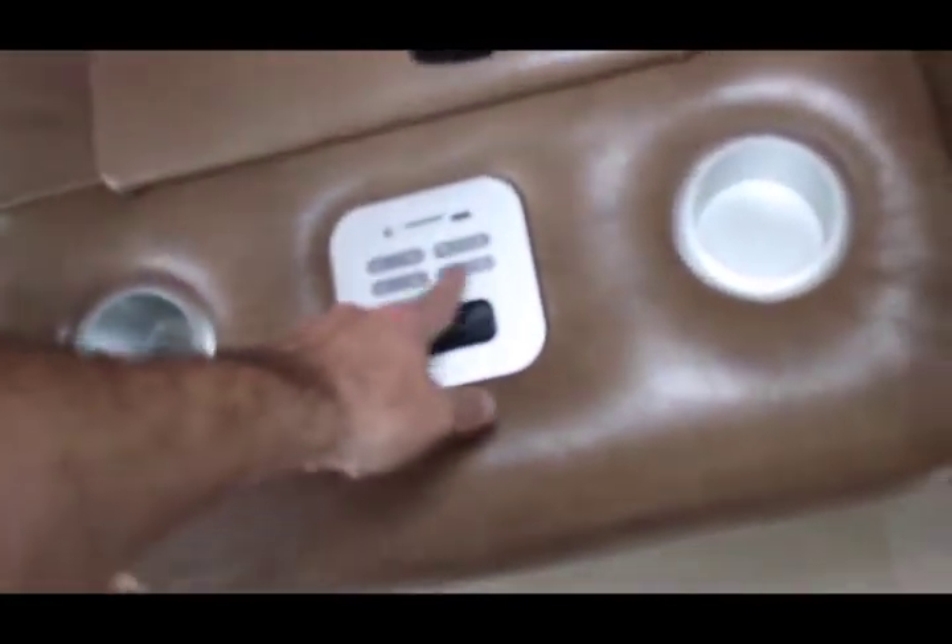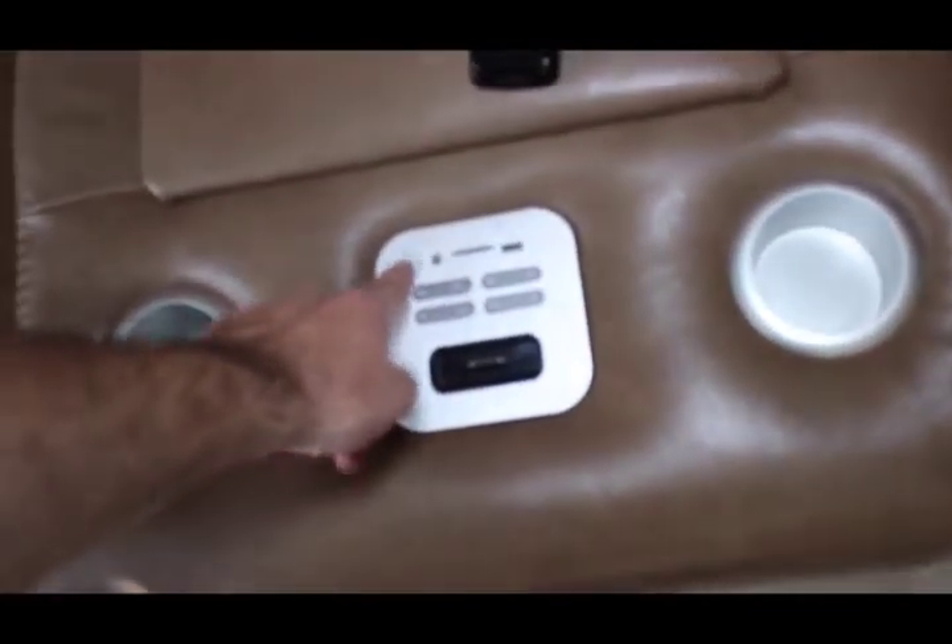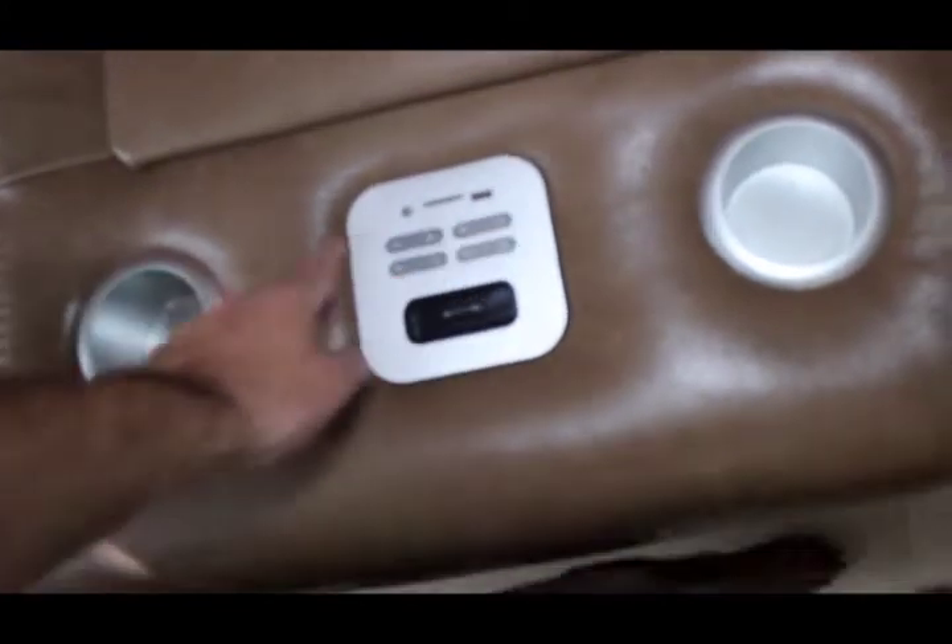We've got a media console here. You can dock an iPod, auxiliary out, SD card, USB — and this actually has speakers. It's kind of hard to see, but there are speaker holes right here. There are two speakers in there and they've got some bump. Sounds pretty good.